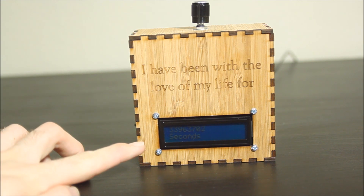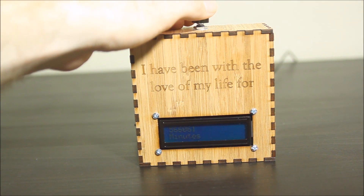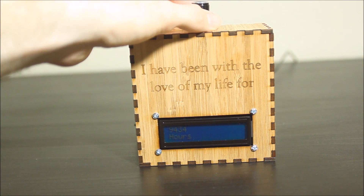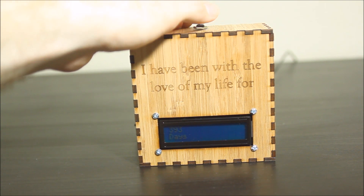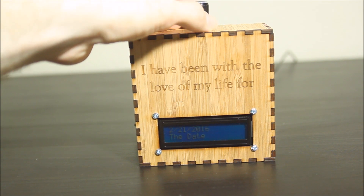You can see down here it shows in seconds how long we've been together. If I rotate this knob, which is attached to a rotary encoder, it'll change to minutes, hours, and days, months and days, and also tell you the time and the date.